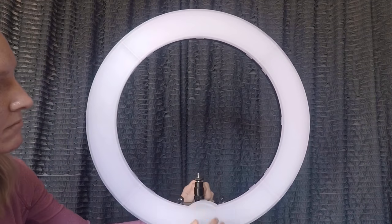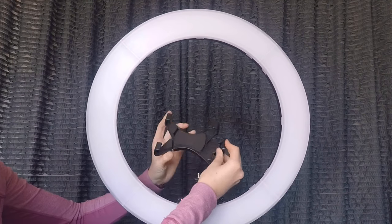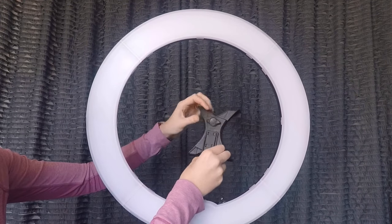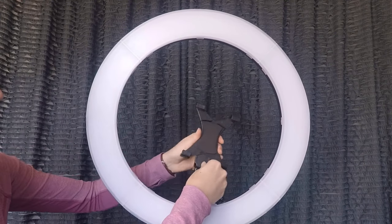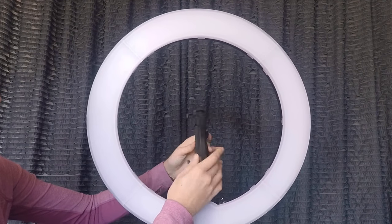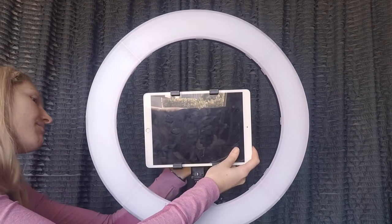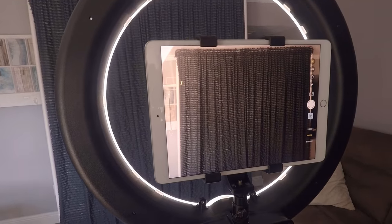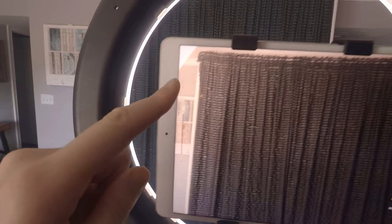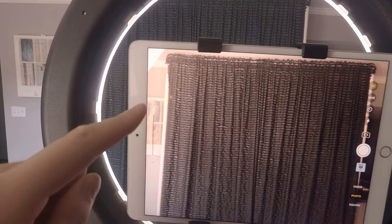Now how do you go about taking photos? The setup I'm about to show you is excellent for any event. The items required include a ring light, tripod, an iPad, and an iPad mount. I'll be linking the ring light and iPad mount down below. This setup allows people to use the photo booth without the need for someone to manage it. When setting up, tripod placement is key — first determine the distance you want the tripod to be.